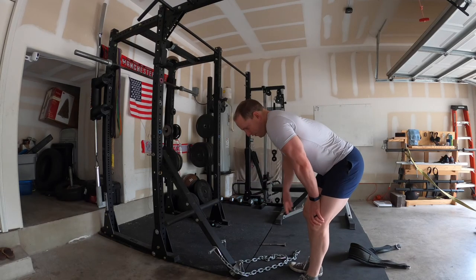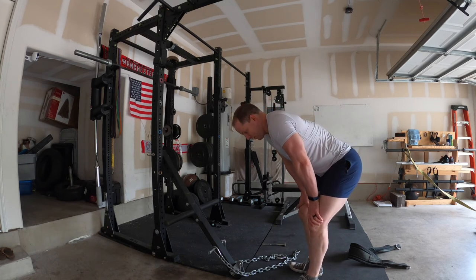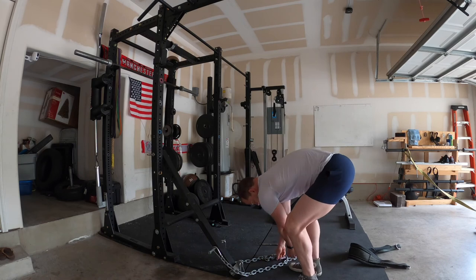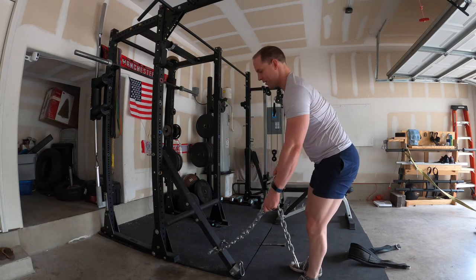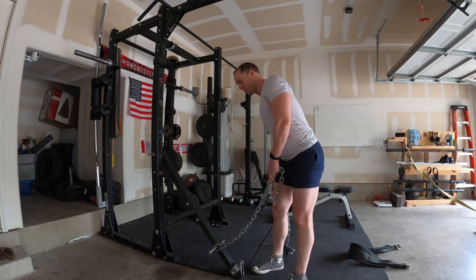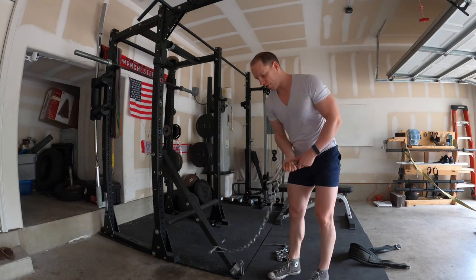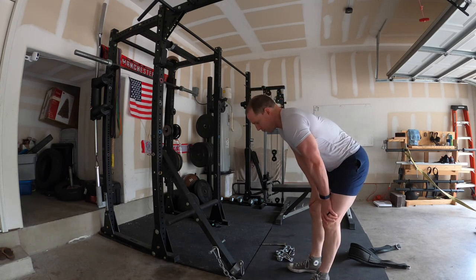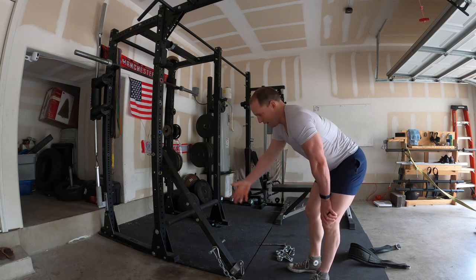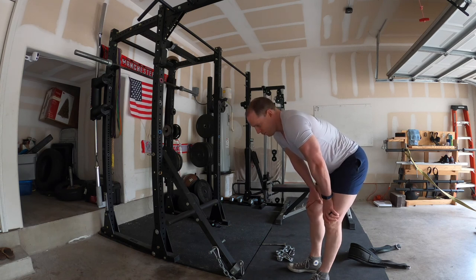Another benefit of having the DIY home makeshift belt squat is it's really great for the legs — it works just as well, or I think better than the commercial gym one. But also you can actually do other things with it. So you can use your chains to provide handles — you can do rows, an upright row, tri-jacks. So it's actually pretty versatile. I do have a cable pulley system now so I don't use this anymore, but before I had the cable pulley system, I would actually use this as a makeshift cable system. So many benefits from this do-it-yourself belt squat.